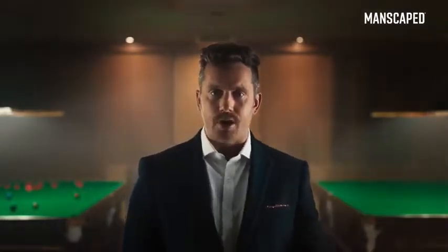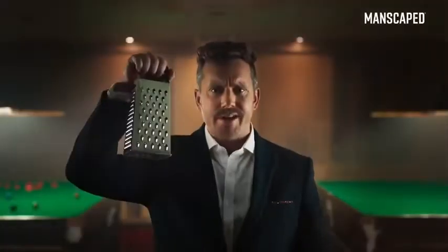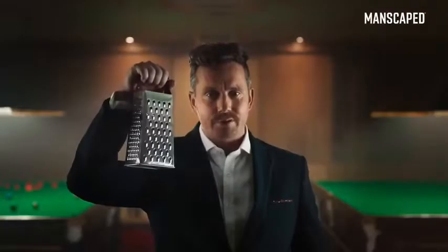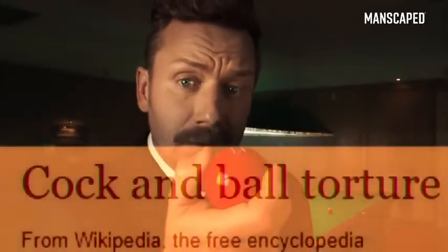But you've got to use the right tools for the job. This? No. This? No! This! If that's what you're into. Balls are delicate, sensitive, easy to damage. Someone's taken a chunk out of that one.